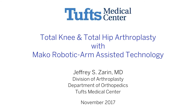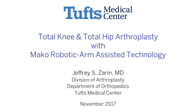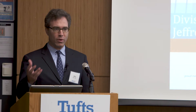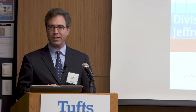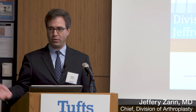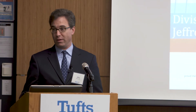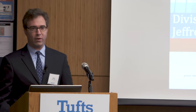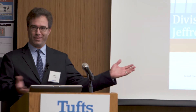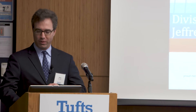Obtaining one of the robotic arm assisted devices here at Tufts required the facility and vision of senior leadership. We actually kind of set the standard nationally for how it can be done — adopting a technology into a tertiary academic center in a way that is unprecedented. I'm very grateful for that, and you'll see through this next 20 minutes my excitement for the technology.